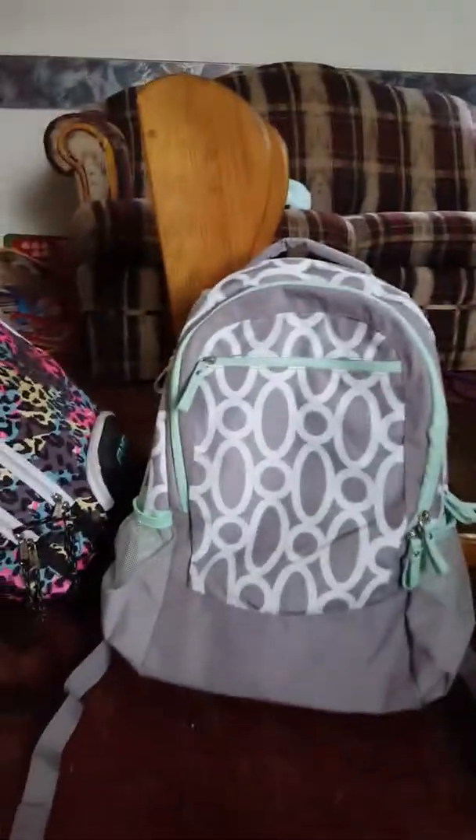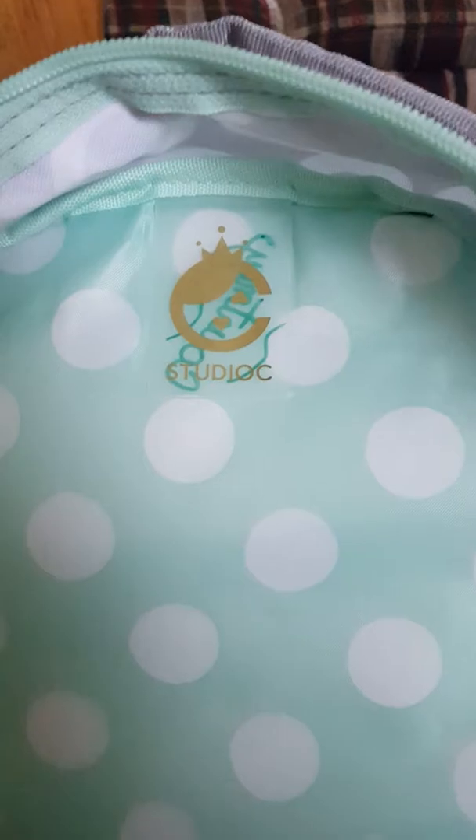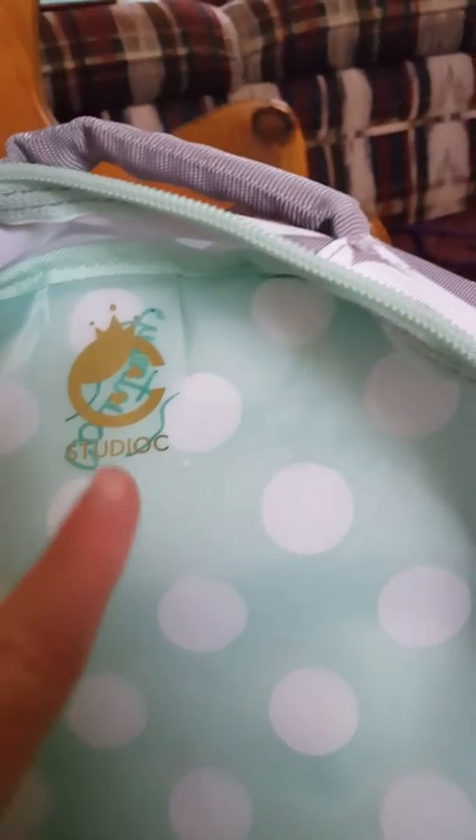Hey guys, today I'm just telling you about 4th grade at Woodview Eagles. So I got my backpack — I've never even seen this brand before. I kind of forgot what it's called, but it has lots of cases. Now since I looked at the tag, it's called the Studio C backpack. I wrote my name on it.